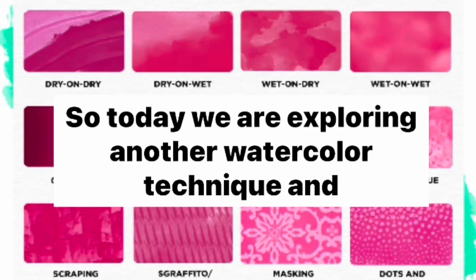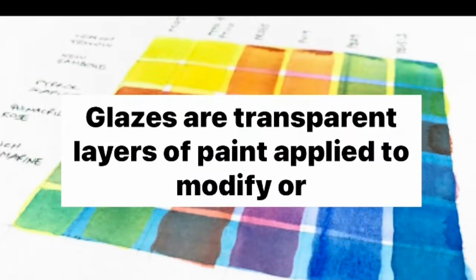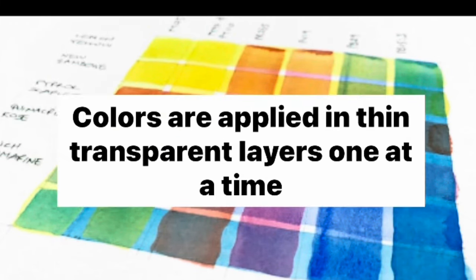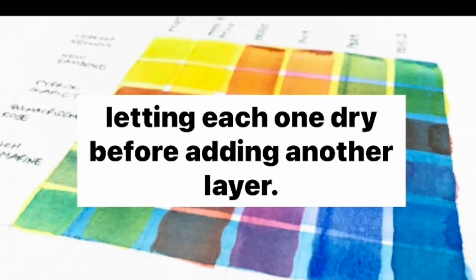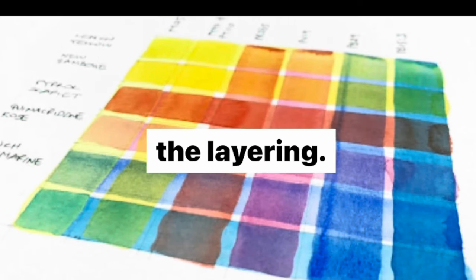Today we are exploring another watercolor technique, and this time it's glazing. Glazes are transparent layers of paint applied to modify or enhance underlying layers. Colors are applied in thin, transparent layers, one at a time, letting each one dry before adding another layer. Glazing is the color appearance of the final painting after the layering.